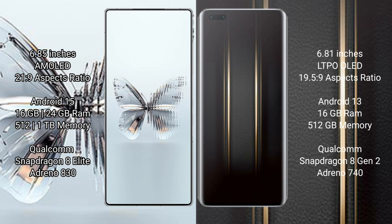Google Pixel 9a runs on the Android 15 operating system. Honor Magic 5 Ultimate runs on the Android 13 operating system. Google Pixel 9a comes with 8GB RAM and 128GB or 256GB internal storage.